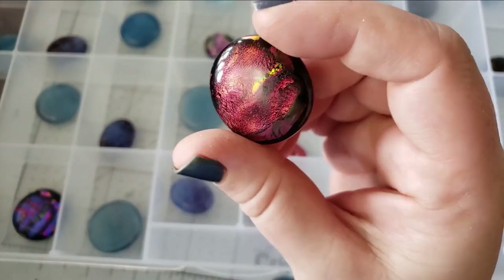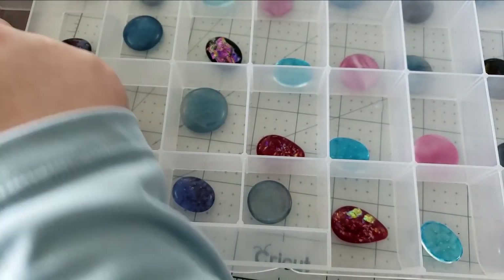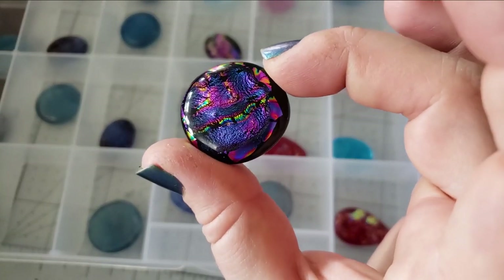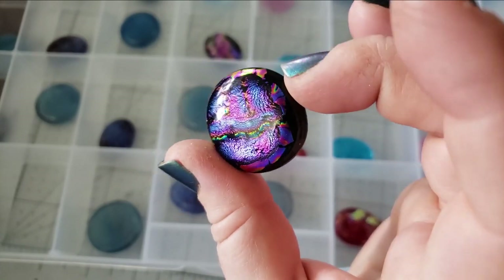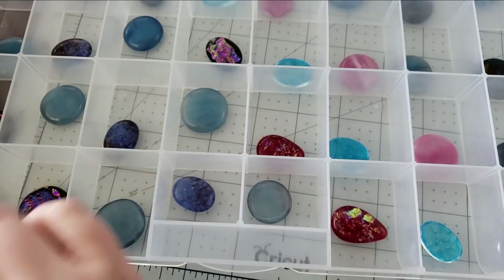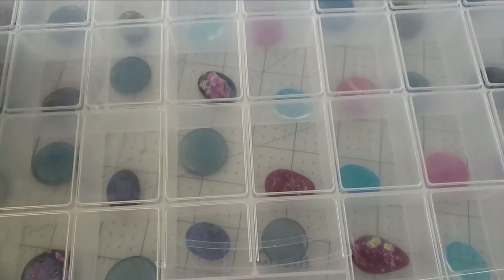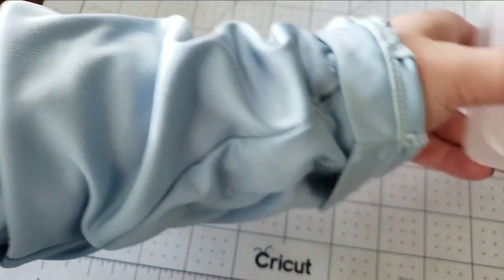I want to thank all y'all who participated in our Super Duper Craft Along-a-thon of wire wrapping the moons — that was so much fun getting to hang out with you guys. We also have some new half-round wires uploaded to the shop, so if you're into wire wrapping, pop on over there and maybe get your hands on some while we have it in stock.